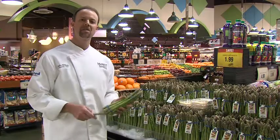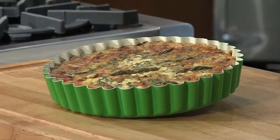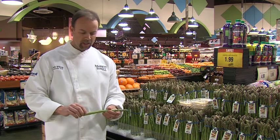Today we'll be featuring asparagus. I'll be making an asparagus and smoked Gruyère quiche, perfect for an Easter brunch. When you're shopping for asparagus, you want to look for a nice compact tip — a nice green color, nice and crisp, and not a lot of wilting.